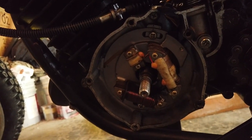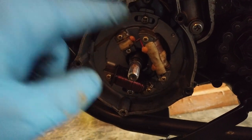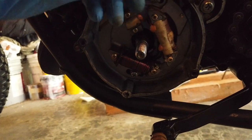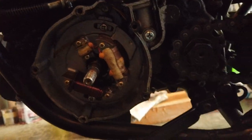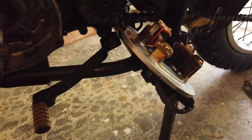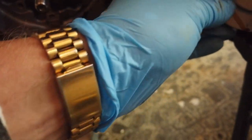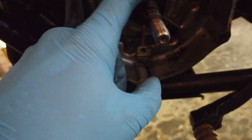I'll unscrew that and take this off, then I'll take the stator off — I'll just hang it up here. Then I should be able to get to the crank seal. There we have the stator plate off — just a screw top and bottom. You can see the timing markers I was talking about — just a nice little mark. And here's the crankcase seal.